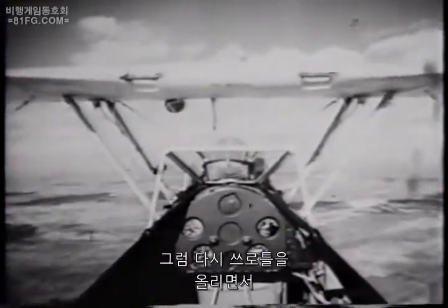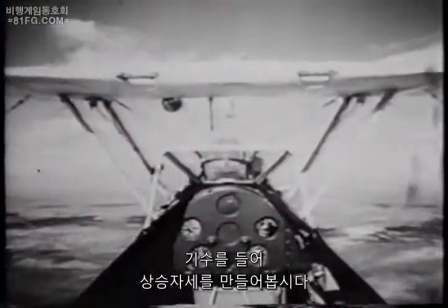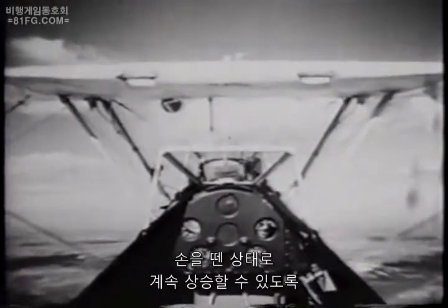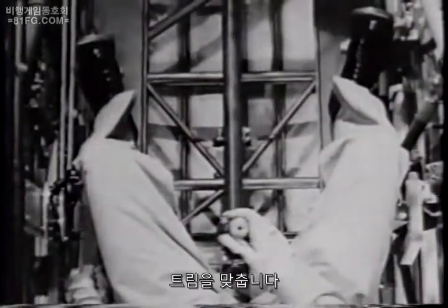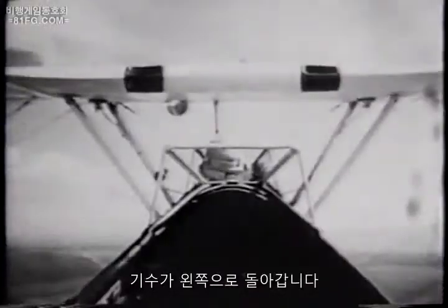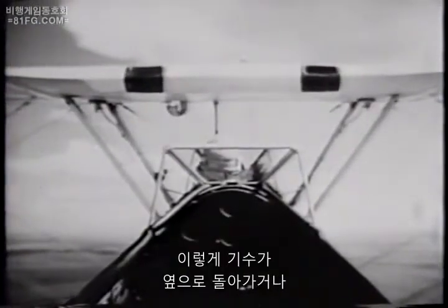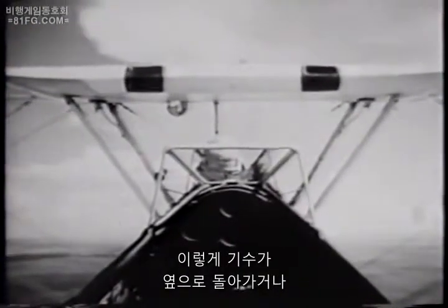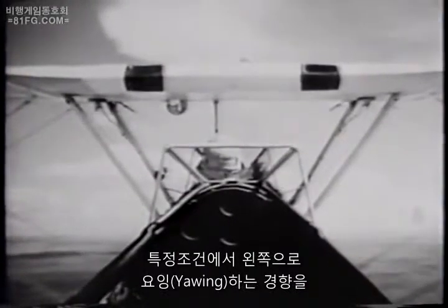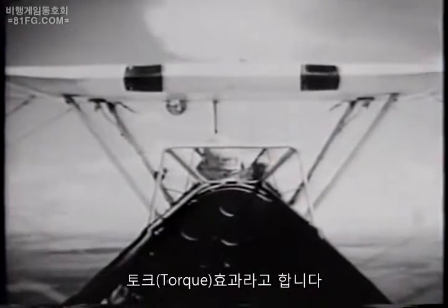Now let us simultaneously add throttle and ease the nose up smoothly into the climbing attitude. We trim the plane for the climb until it will remain in that attitude hands-off. But if we take our feet off the rudder pedals, the nose swings off, or yaws, to the left. This tendency of the plane to pull off, or yaw, to the left under certain conditions is sometimes referred to as the effect of torque.